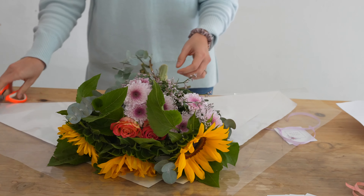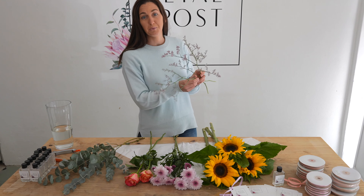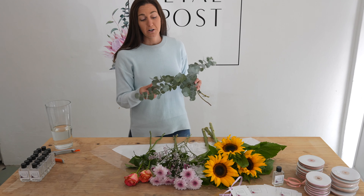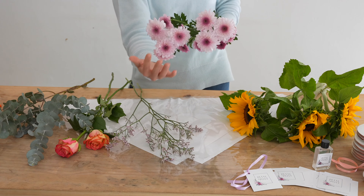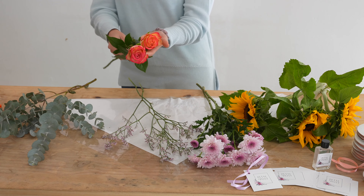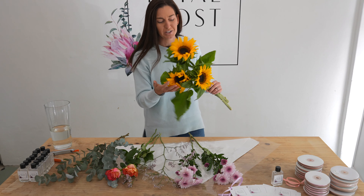I'm going to begin by unwrapping the posy. In this posy we have Whimsical Limonium, also known as Sea Lavender. We have Fragrant Balmy Pennygum — it's my favourite. We have some full ombrage chrysanthemums, some beautiful pink roses, and finally some vibrant happy sunflowers to brighten your posy and your day.